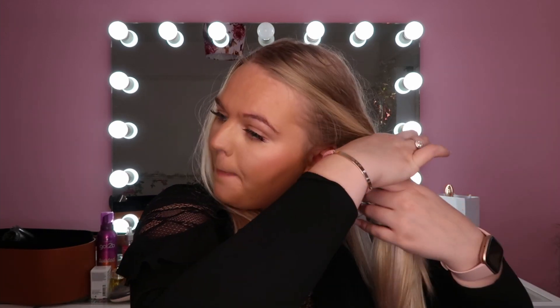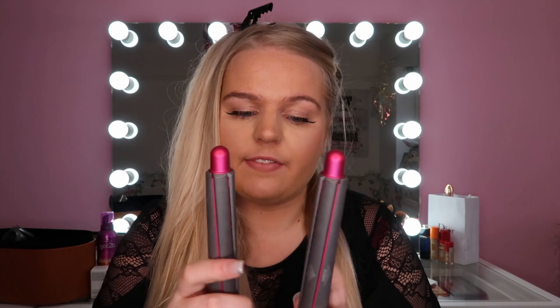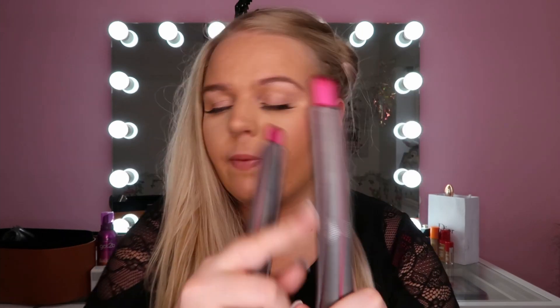I'll start by taking small sections and clipping the rest up. The thickness of my hair is just unbelievable — I'm so excited about that. I've never had thick hair.